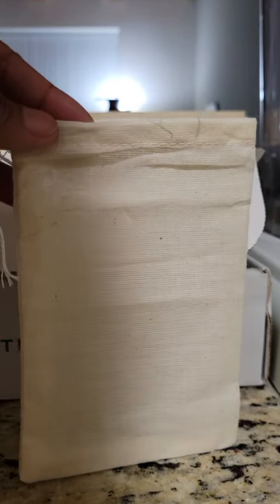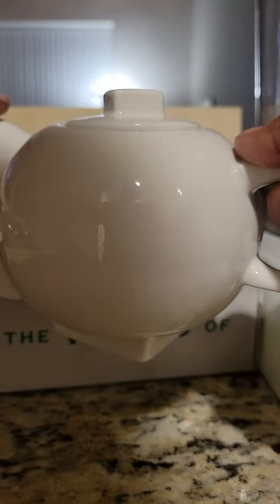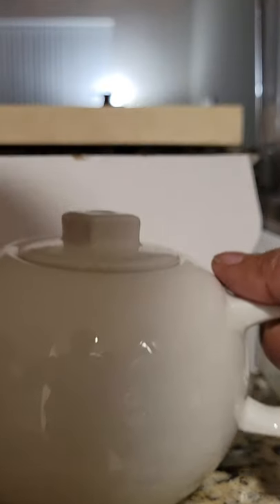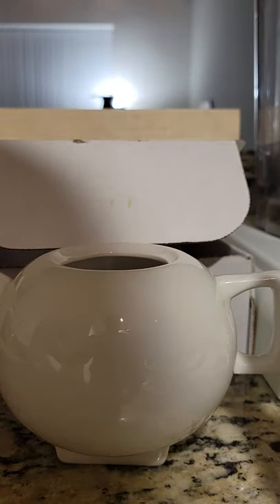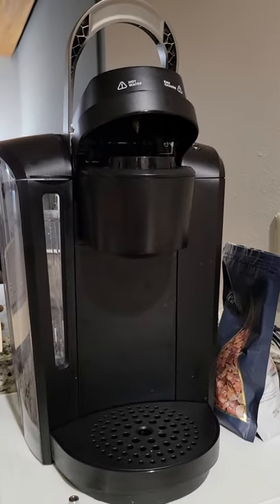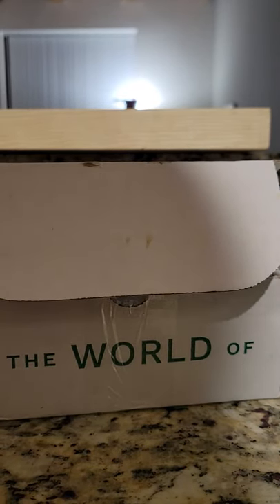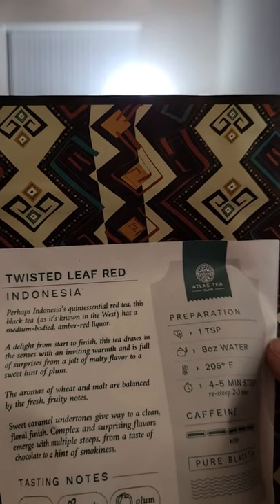You're supposed to be able to steep this tea several times. I'm going to use my little teapot here that I got from Tea Forte. I'm a little upset because I broke the tip off of it, but all my other teapots are in storage and I'm just too lazy to order a new one. So I'm going to use my new Keurig that my daughter bought me for Christmas and just put some hot water in here.